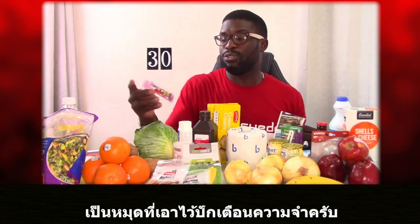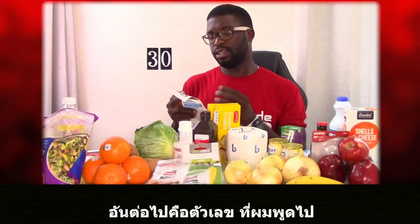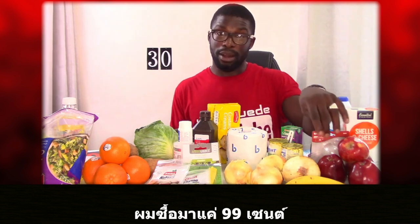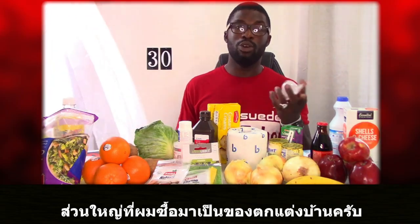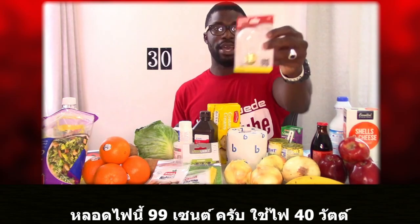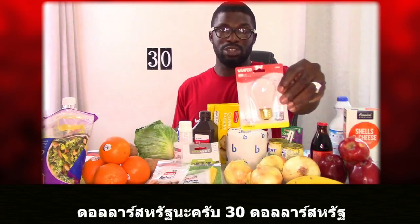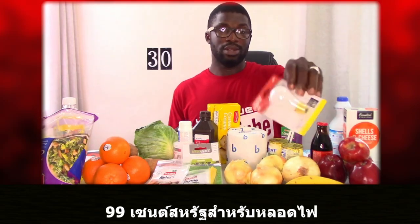First up are assorted form tacks, which you normally use to pin up certain things — $0.99. Next, the reflective house numbers we already spoke about, also $0.99 each. Then we have a light bulb, also $0.99. It's 40 watts, not an energy-saving bulb, but it fit the goal of 30 items under $30. Just to clarify, everything is in US dollars.